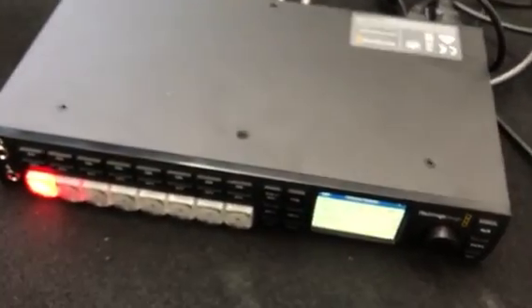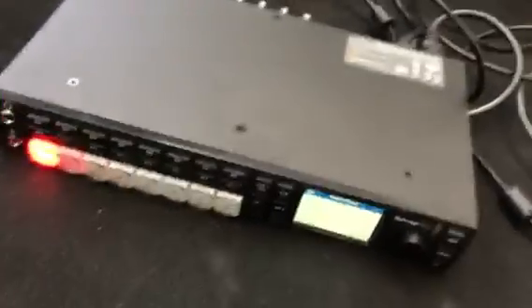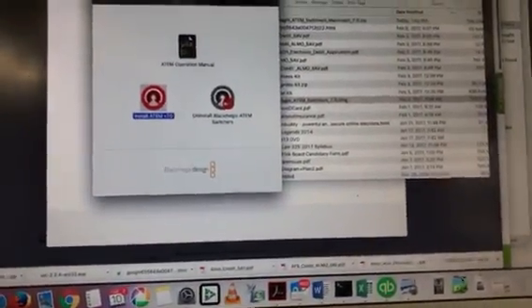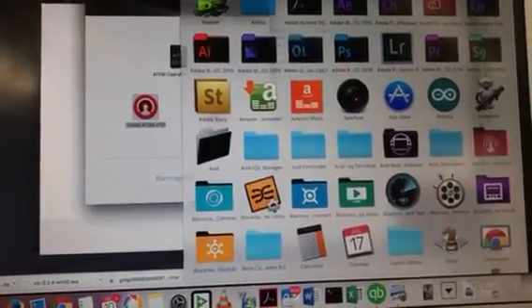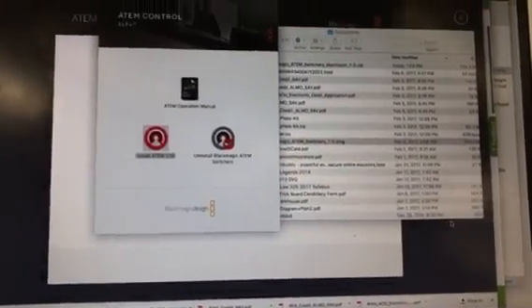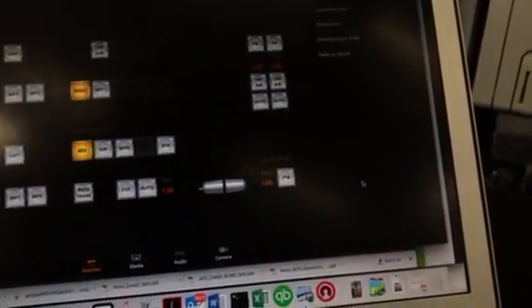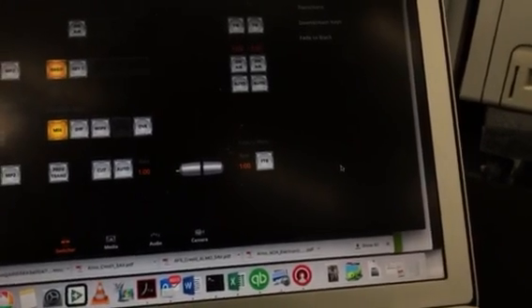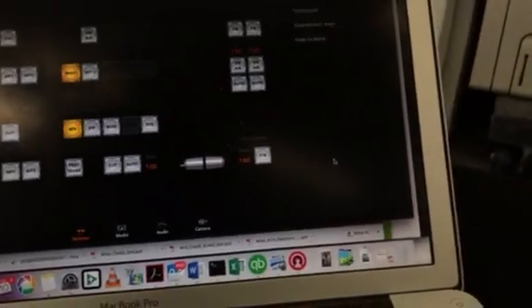Let's see what's going on here now with the ATEM Television Studio HD. Let's fire it up here. It should say that it needs updating, but it looks like it's updated out of the box — that's nice and different. It looks like I only had to update the software on my computer.